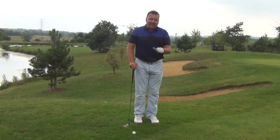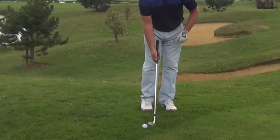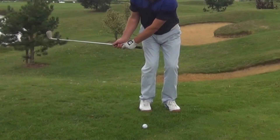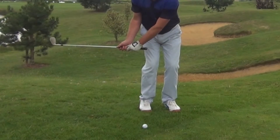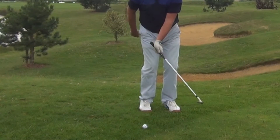The key thing here is to feel that you keep the loft on the club. What I mean by that is, as you take the club back, you're in a position where the wrists and the club are set together. I don't want to see the clubhead overtake the hands and break down in the back of the left wrist.